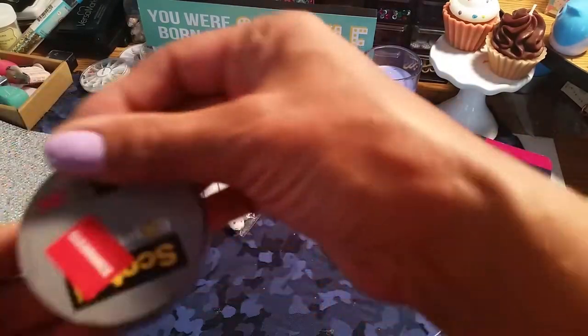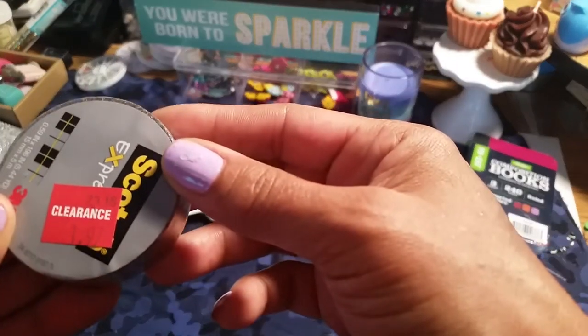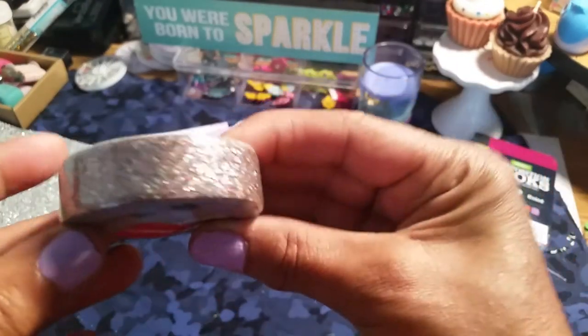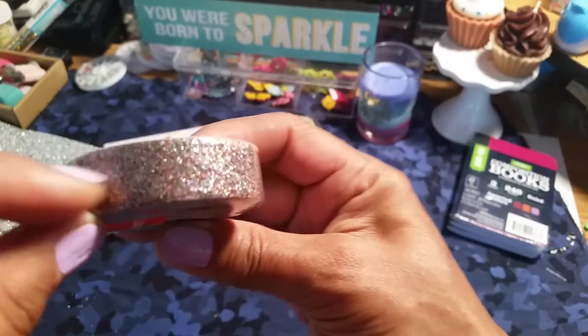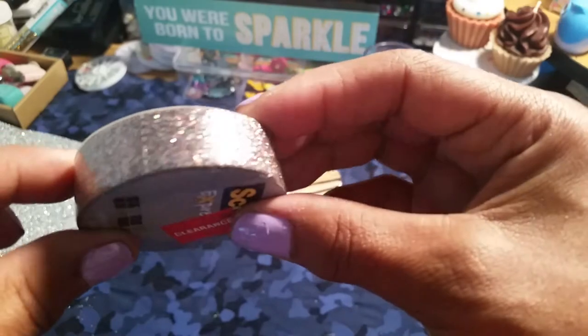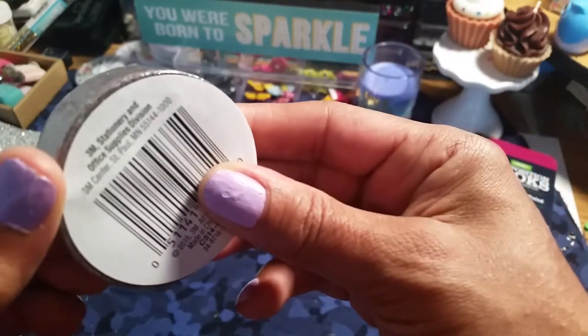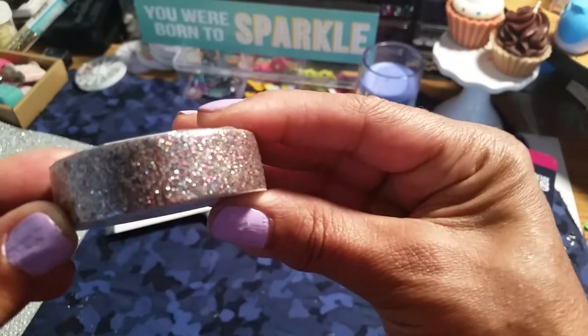I got this washi because I love Scott's brand washi, and this was $1.97. I love the sparkle in there. I also saw this one at Target, but I think they want like three or four dollars for theirs.